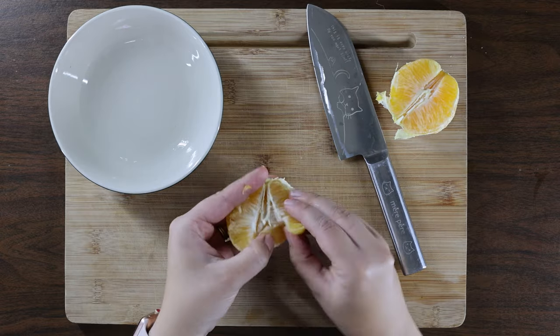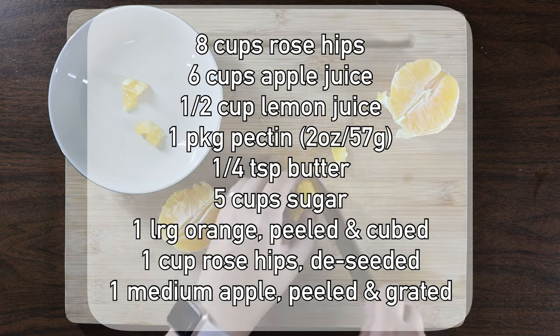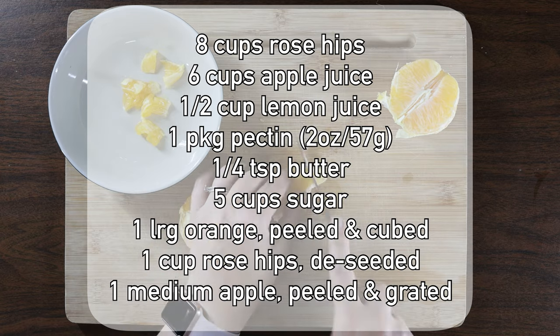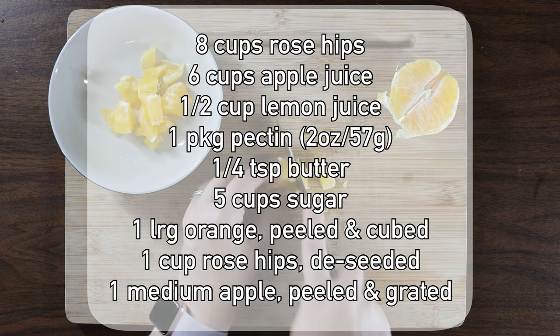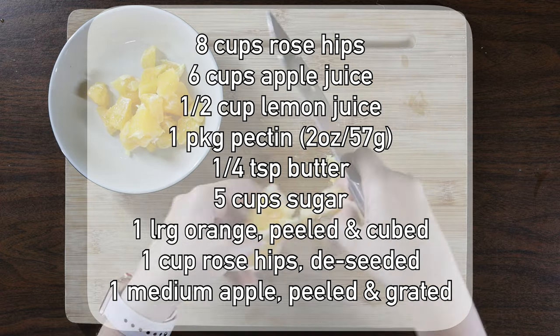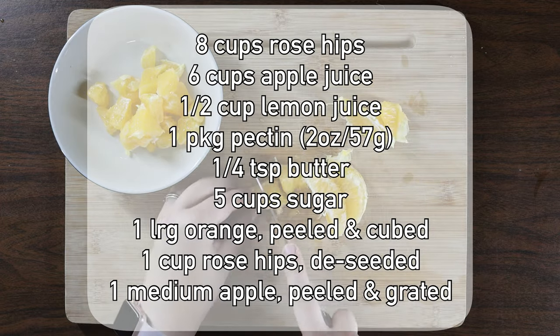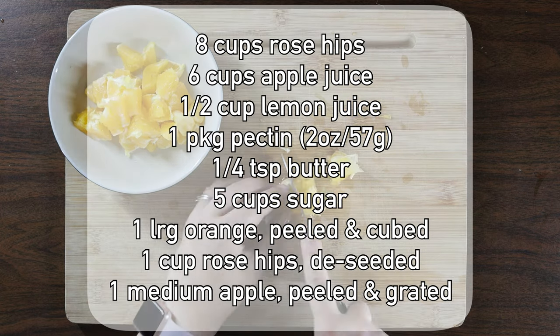To make our marmalade you will need: eight cups of rose hips, six cups of apple juice, half a cup of lemon juice, one package of pectin (two ounces or 57 grams), a quarter teaspoon of butter, five cups of sugar, one large orange peeled and cubed, one cup of de-seeded rose hips, and one medium apple peeled and grated.